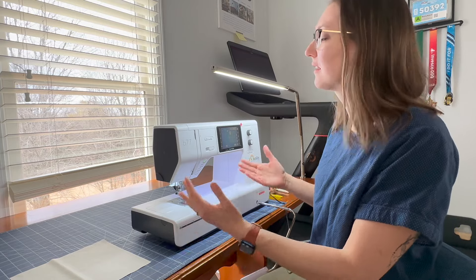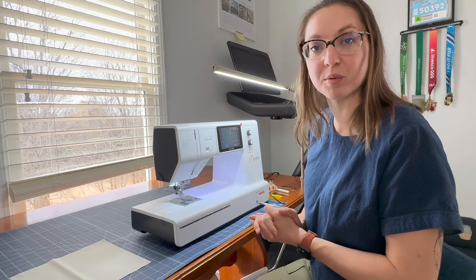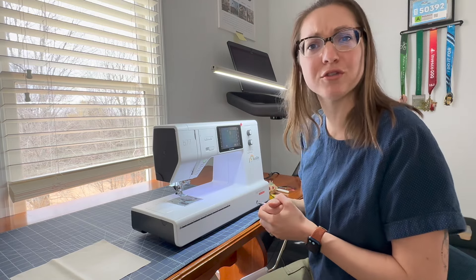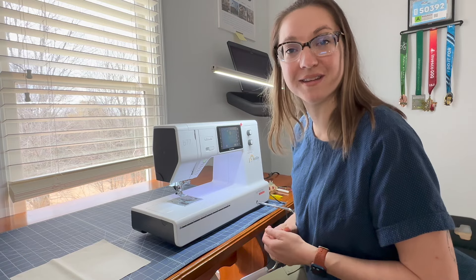Today we're going to be featuring this lovely Burnett B77. This lovely machine has a nine and a half inch throat space, a thousand stitches per minute, about 500 decorative stitches, a knee lift, a free motion quilting foot, and as we're going to be exploring today, a couple of really lovely alphabets.